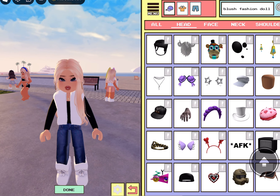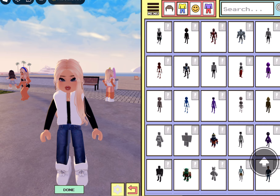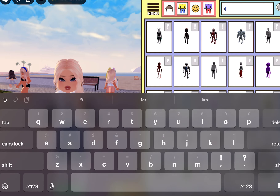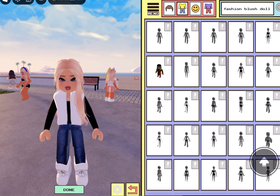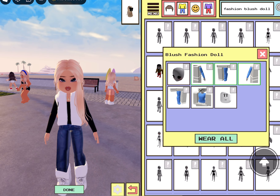Alright, so we're going to head over to body and go over to the yellow and blue pants and shirt. And then we're going to look up fashion blush doll. It's the same thing I did last time, but you'll see why I'm going to do it. So we're going to click on the second one. You can click on any of the first three, but I'm just going to do the second one. And we're going to equip the hands, legs, and torso.